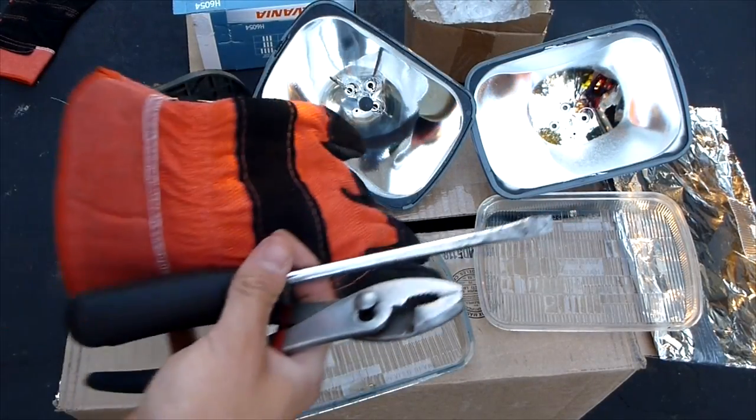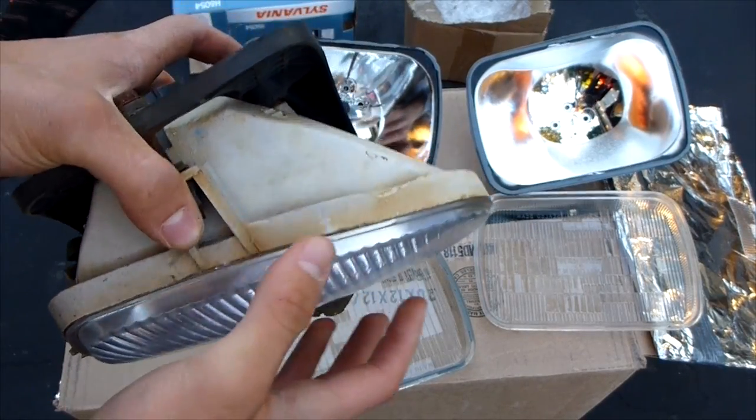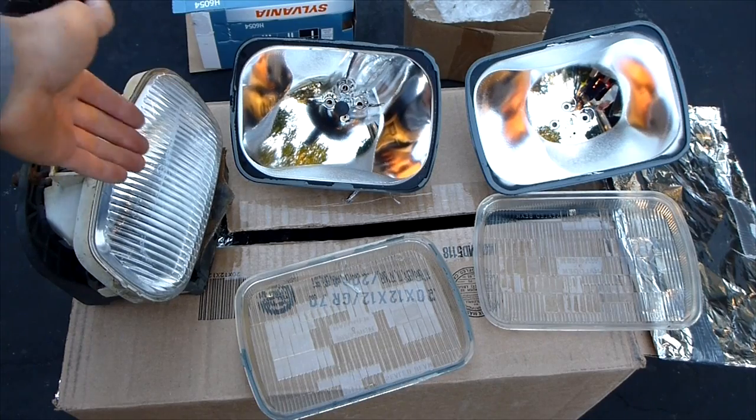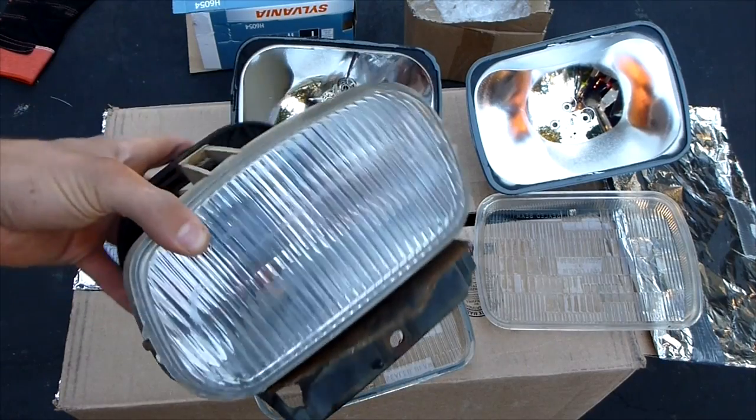So there you go. With a heat gun, a box, and a few simple tools, you can separate the lens from the fog light or the headlight. You can do whatever you want with them — clean them, paint them, retrofit them — and then put them right back together and seal them up. Good as new.